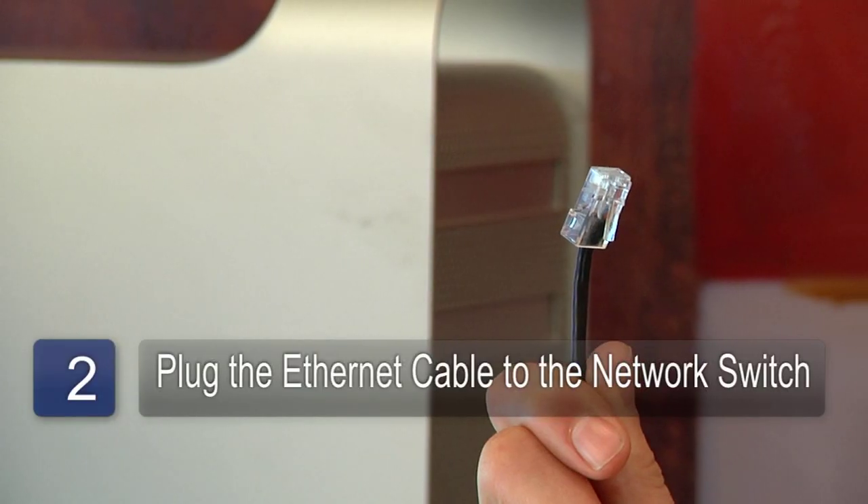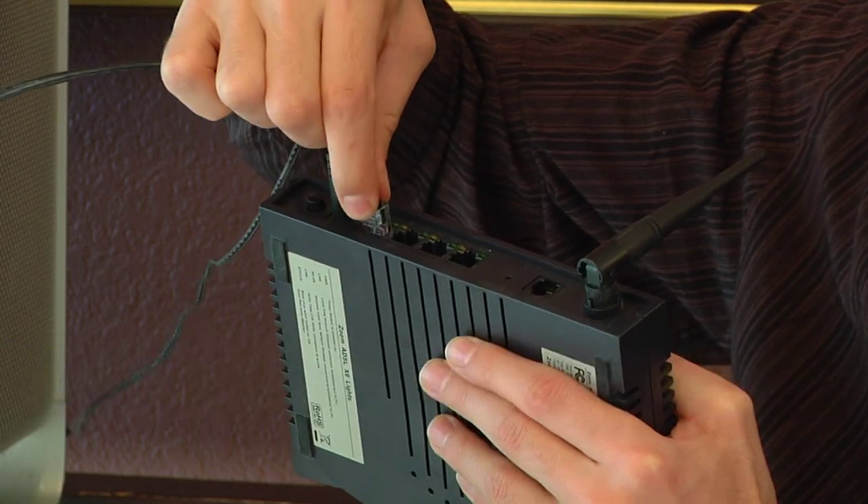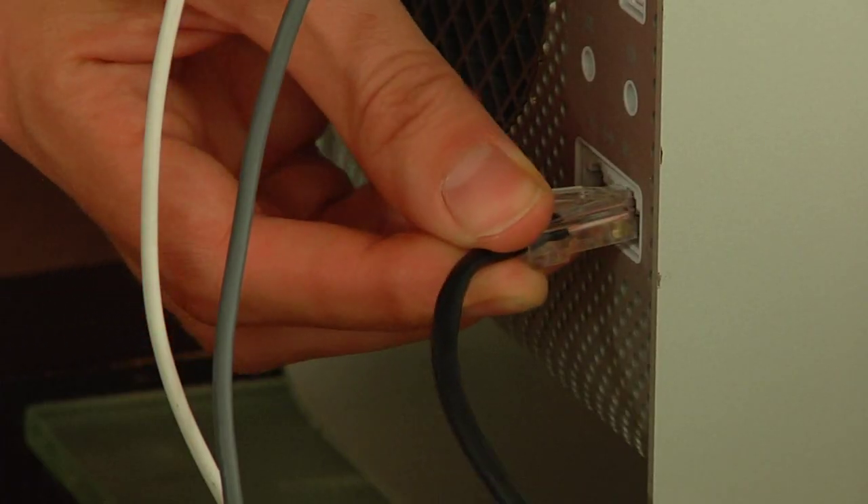The second step is to take the ethernet cable and plug it into any of the ports on the network switch, and connect the other end of the cable to your computer.